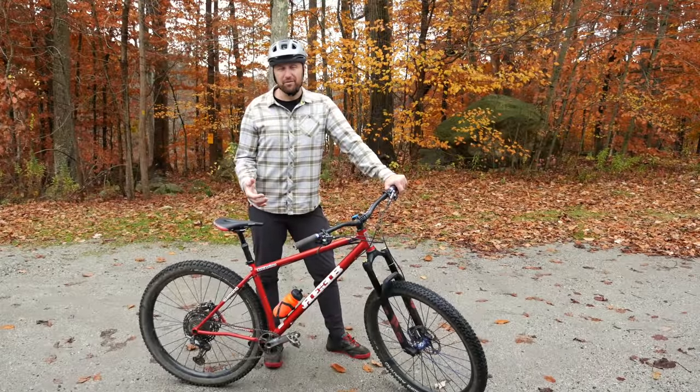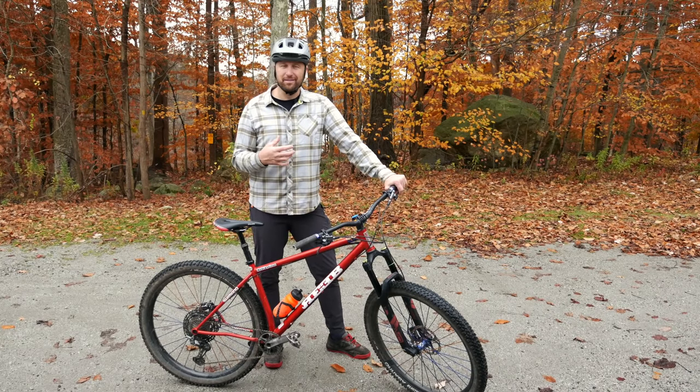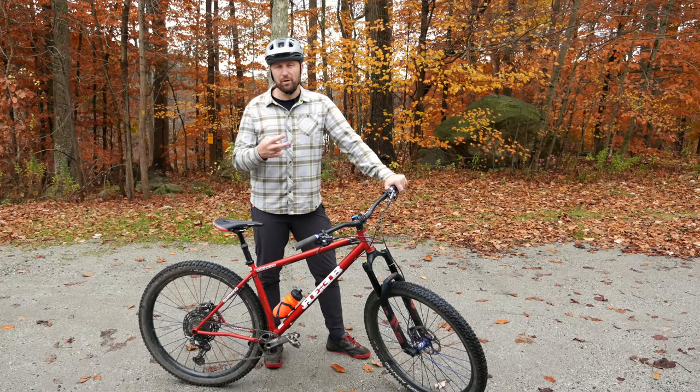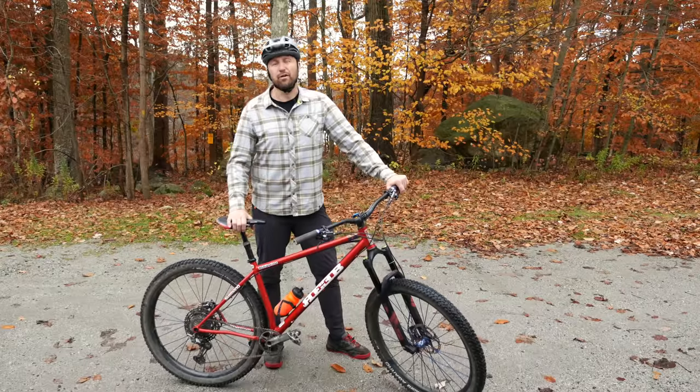A wheelie is a great way to lift your front wheel, and I'm sure some of you might comment below how you use wheelies to get over obstacles, but for the purpose of this video, we're going to stick with two main ways to lift your front wheel and how to apply them on the trail to get up and over an obstacle.